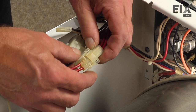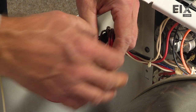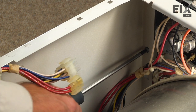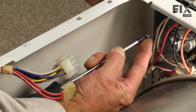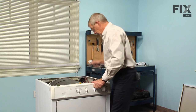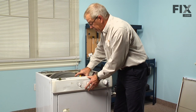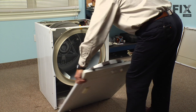Next we'll disconnect two wire harnesses, which will allow us to remove the front panel. There are two Phillips screws located in about this position, one on each side, so we'll remove those. Now we can tilt the front panel forward — you'll have the weight of the drum pressing on it, so we may have to lift that up a bit. Tilt it down far enough to disengage the bottom of the panel from two clips on the base frame.